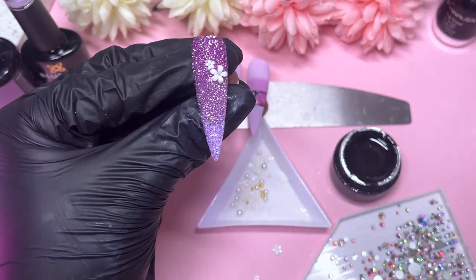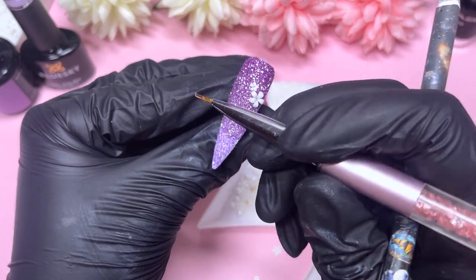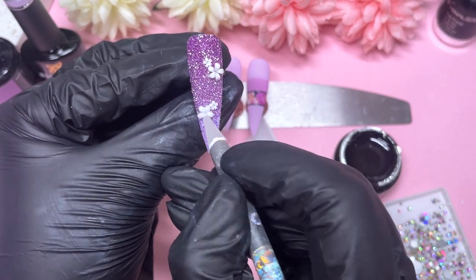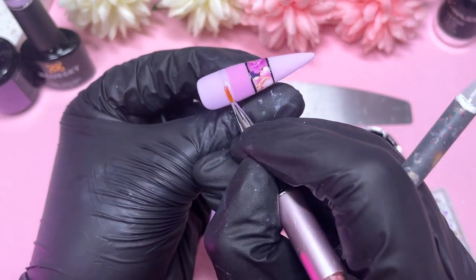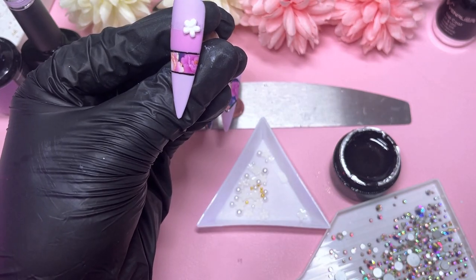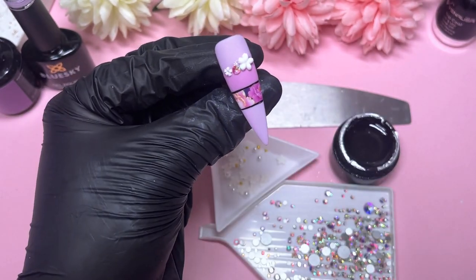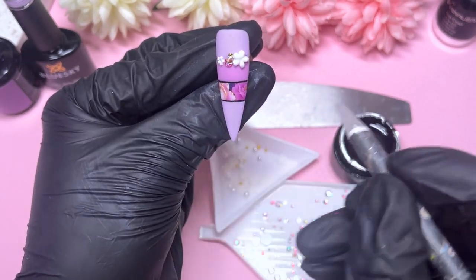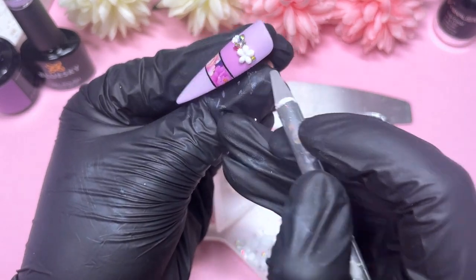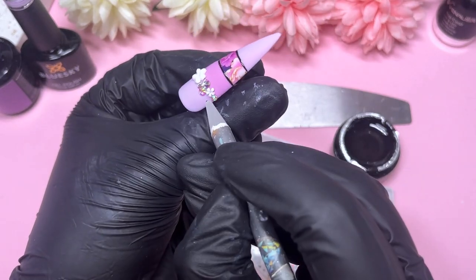Now applying flowers onto the glitter nail: two at the top — one large, one small — and two at the bottom — one big, one small. The top one is positioned diagonally pointing to the left and the bottom one points to the right. Then cure. For the nail with the darker shade at the top, I'm doing a cluster of crystals and flowers — one big flower, one small, and a cluster of different AB crystals in between. I also apply caviar beads to the centers of all the flowers, and some in between crystals on the heart nail too, though that was done off camera.